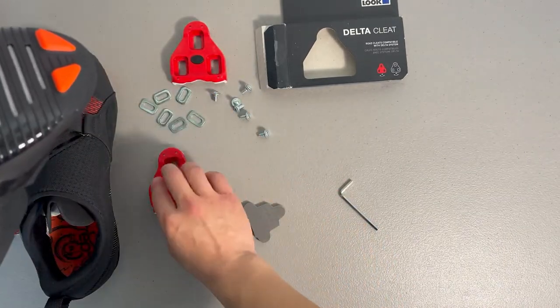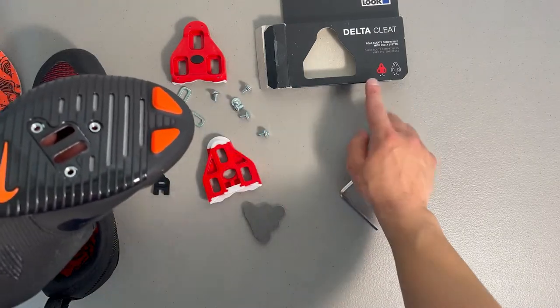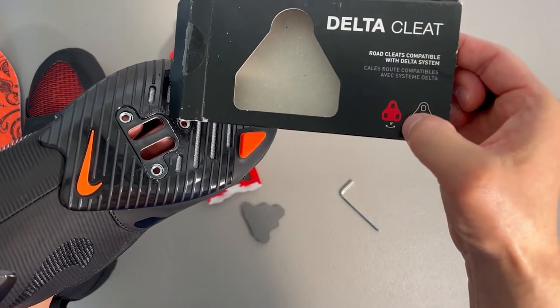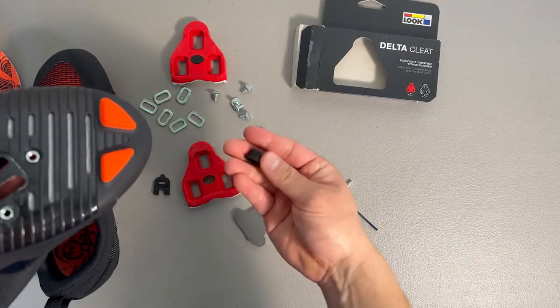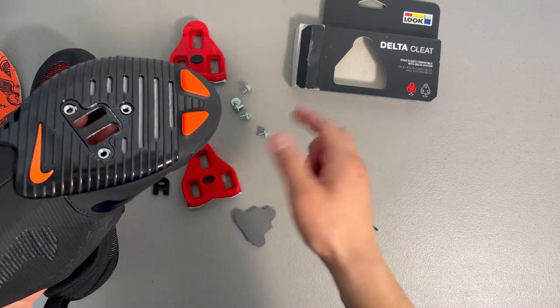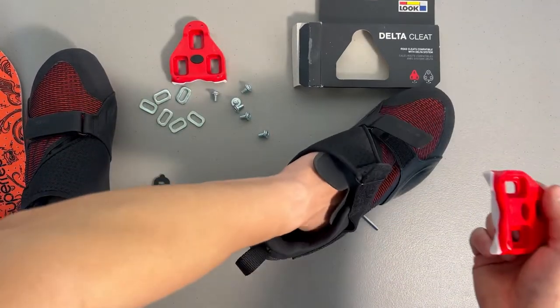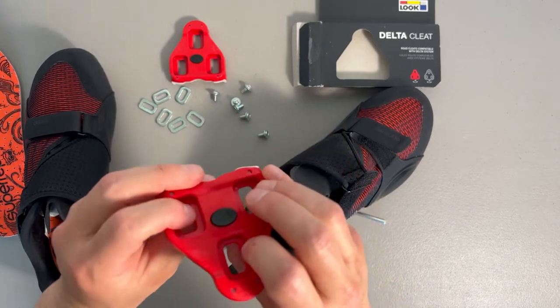Once you've got that in, go ahead and take your cleat. The delta cleats — the red ones — have a nine degree float. That's referring to this black part right here; it's going to give you about a four and a half degree tilt on each side once the cleat is installed. You're going to put this through right there.